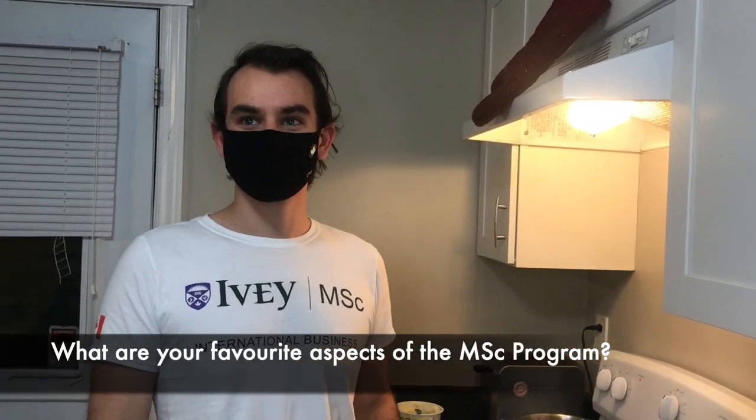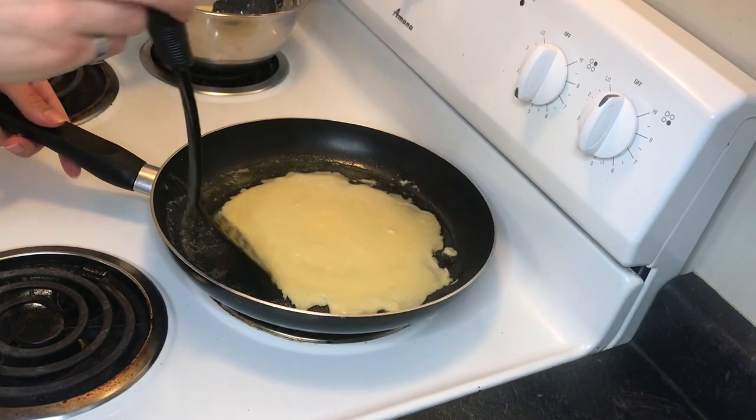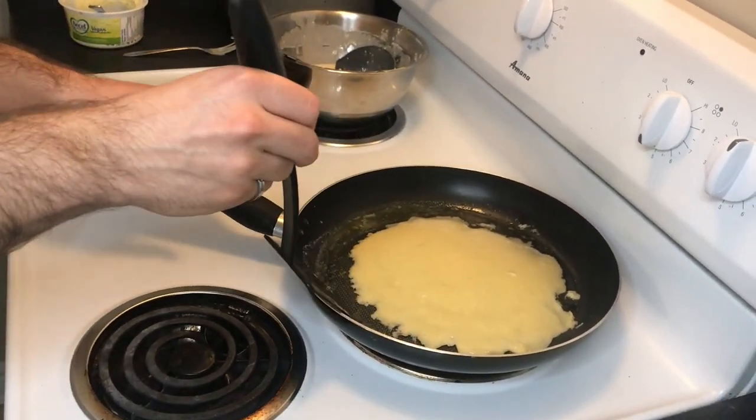Joe, while that's cooking, why don't you tell me about your most favorite thing about the MSc program? My most favorite thing is definitely how diverse the cohort is. I just love having the ability to chat with any number of people and get any number of different perspectives. It's something that I really value in my master's program because it means my education is a little bit more enriched, but also I make some wonderful friends out of it. Does that need flipping? Oh yes, it's ready. Actually it doesn't need flipping — what my grandma used to do was just roll it in the pan.